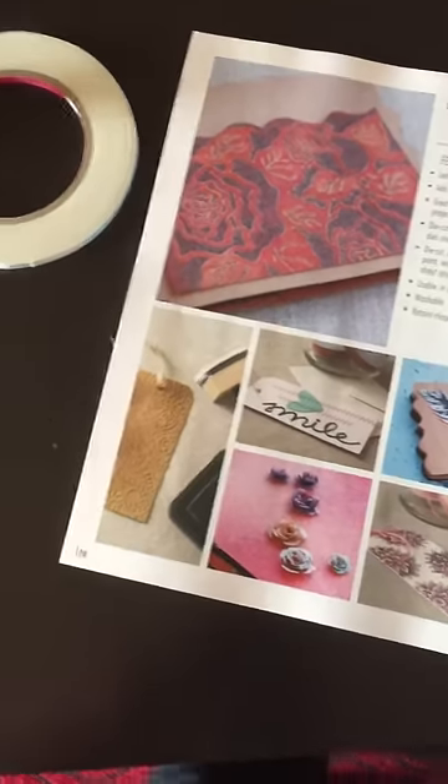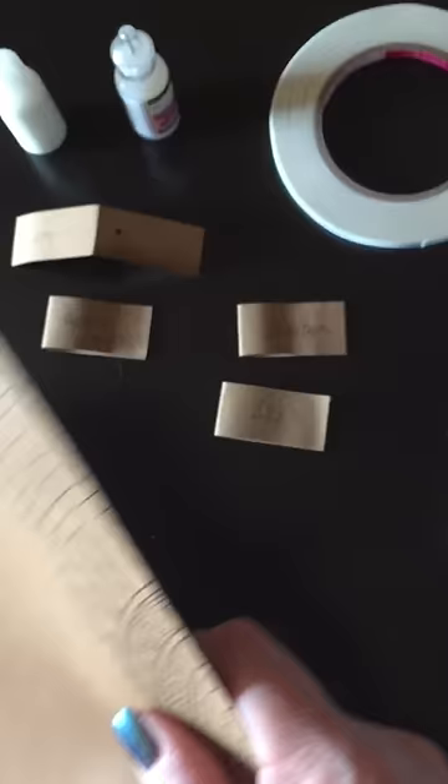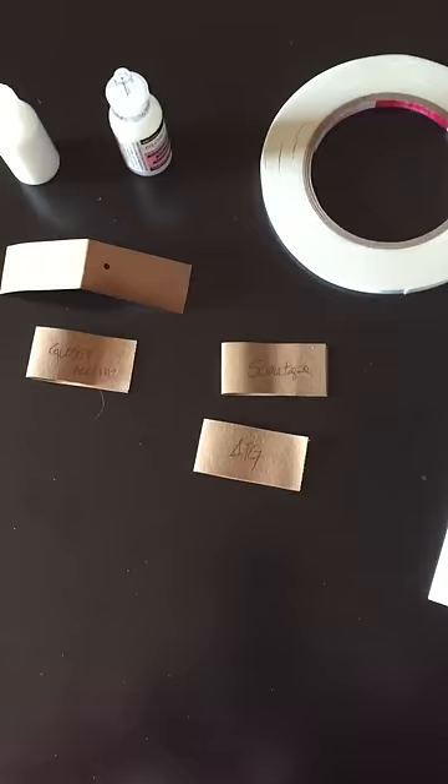Hey guys, we already have a favorite product and we haven't even gone to the showroom floor yet. Sizzix has a new product out called paper leather. It's very similar in feel to craft tex — it's a little bit thinner, which is good — and the beauty is you can use score tape on it. We've already tested it out.